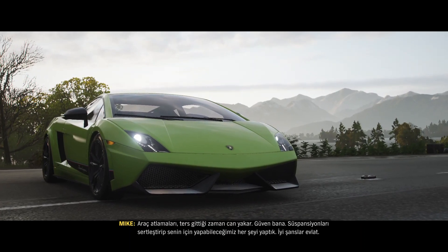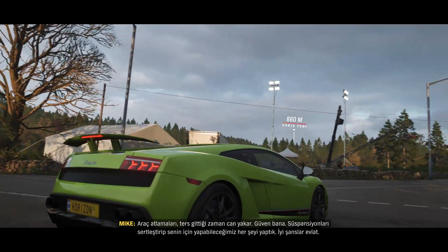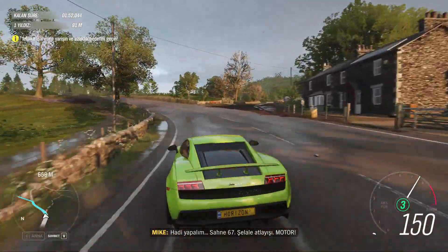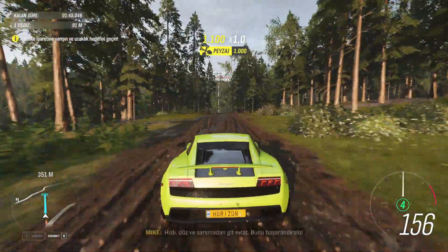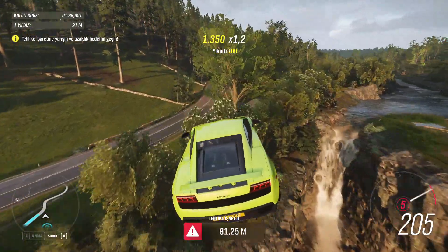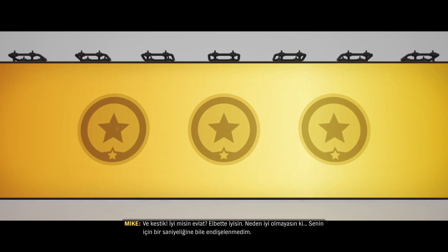When car jumps go wrong, they hurt — trust me. But we've stiffened the suspension and there's a solid five-point harness in there. We've done all we can for you. Best of luck, kid. Let's do it. Scene 67, waterfall jump — action! Fast and flat and level, kid, you can do this. And cut! You all right, kid? Of course you're all right, why wouldn't you be all right. Wasn't worried about you for a second.